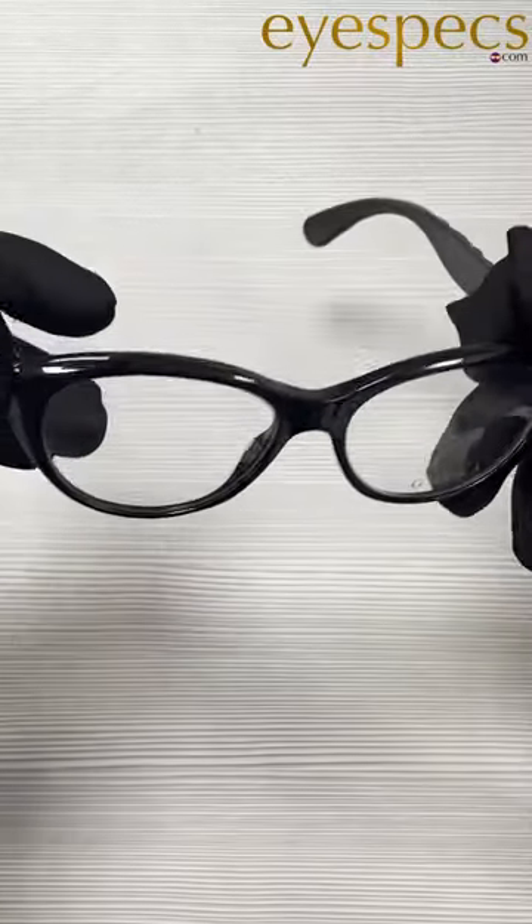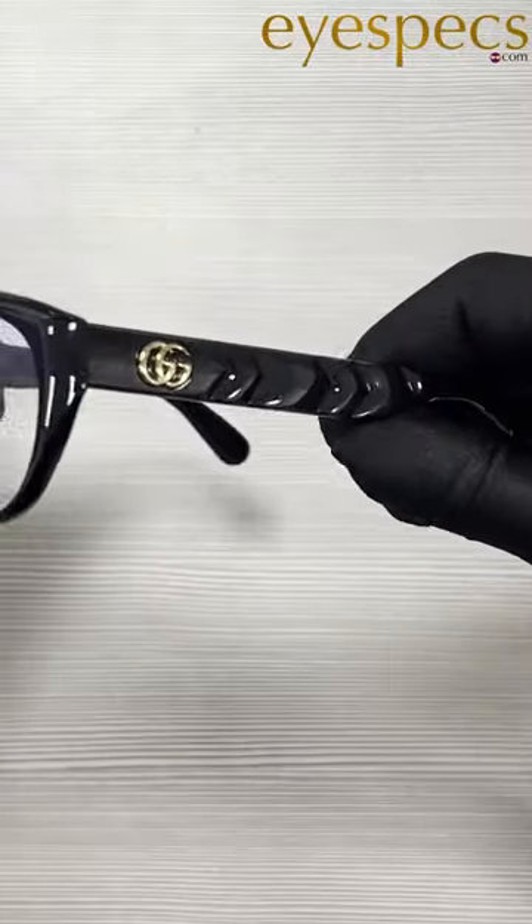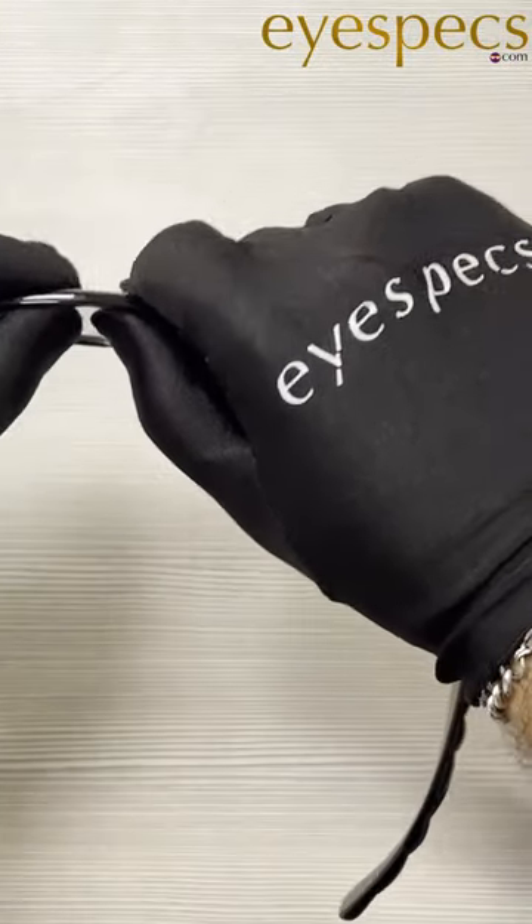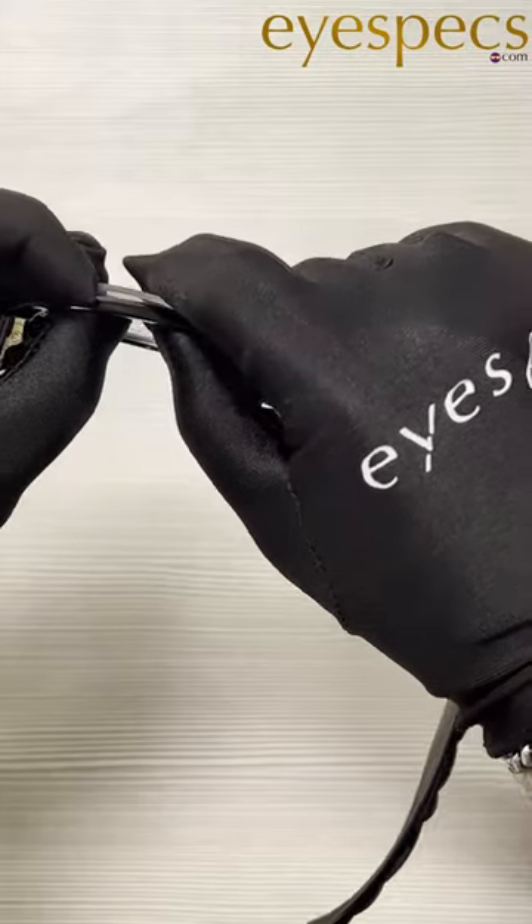This is how you remove lenses from your frames. Let me show you how easy it is. You're going to want to start with the thinnest part of the lens, which in this case is the top of the lens. I'm going to apply pressure and push forward. And look how easy that came out.